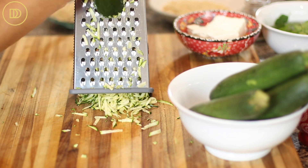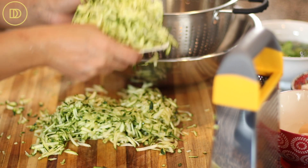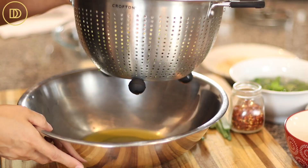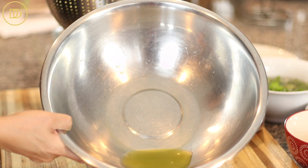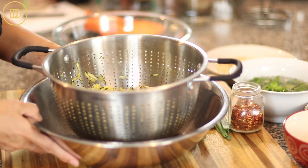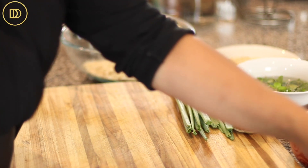Begin by shredding all of the zucchini. I like using a box grater. Put it in a strainer and sprinkle about a quarter teaspoon of salt over it, mix it around, and let it drain for at least half an hour up to an hour. After that time you'll see it has released lots of liquid — liquid you do not want in your zucchini meatballs because it'll make them soggy and they won't hold together.